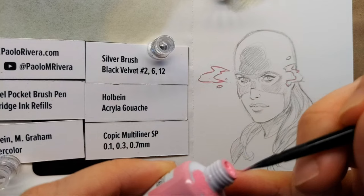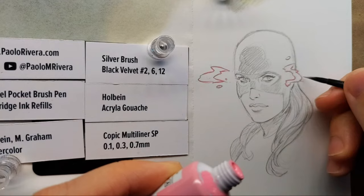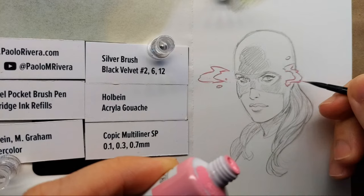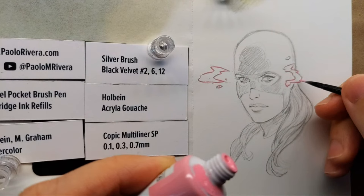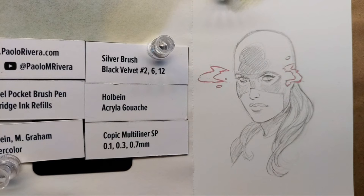And this is Holbein Acrylic Wash, which is just an acrylic paint that dries to a matte finish. I do this one first because it kind of goes on top of everything — I want the lighting effect to kind of float above her, in front of her. And once I'm done with that, I'll let that dry and then I'll start inking.